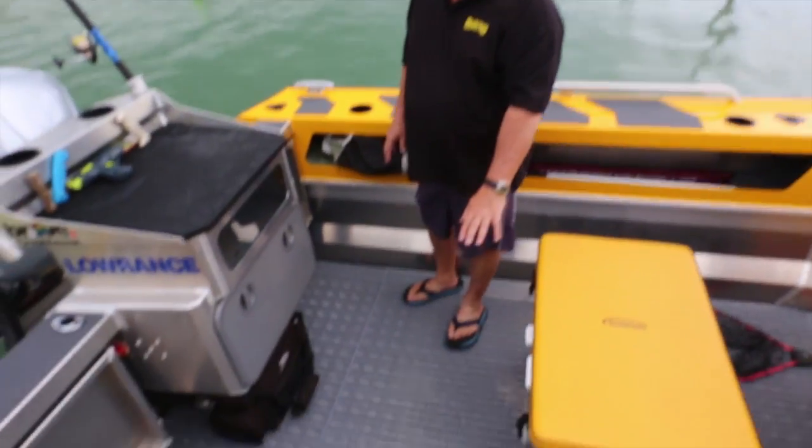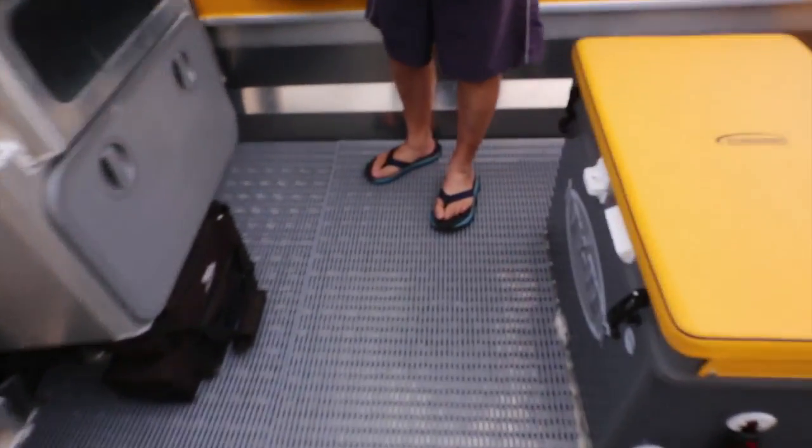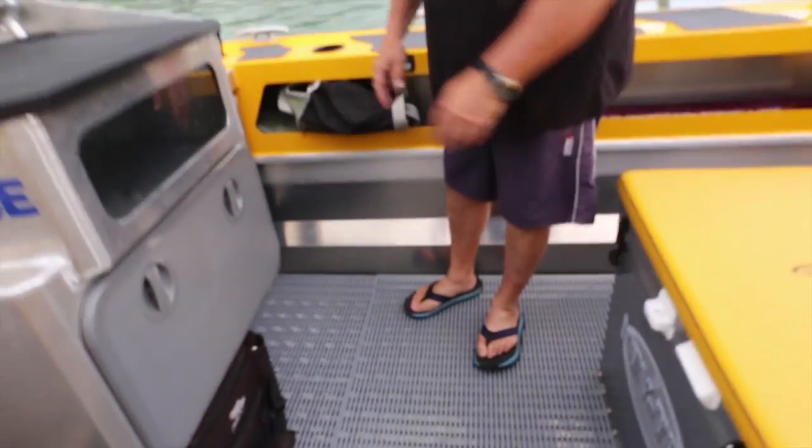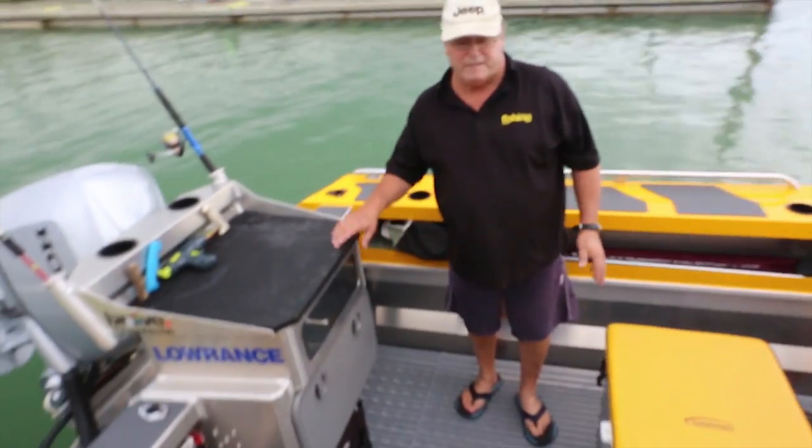On the floor we've got tube matting — easy to clean, it comes off in sections. We sometimes lift the back section out and fit another chilli bin in there when we're going on more extended missions.